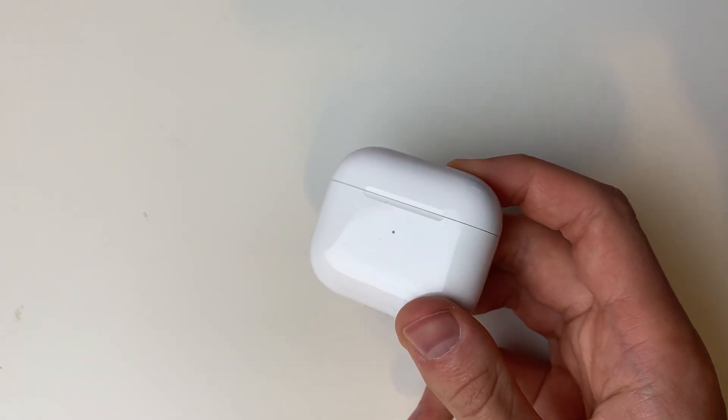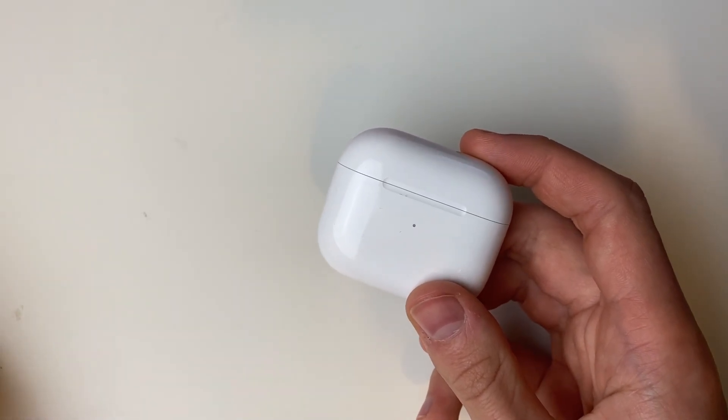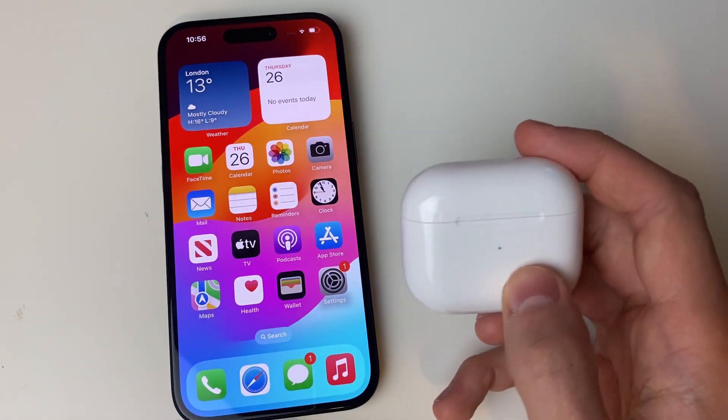It's important to note that you can only find out your actual battery level and battery percentage by using a device. So here is my iPhone, and of course the AirPods will need to be connected to this device.